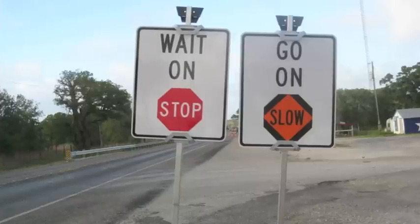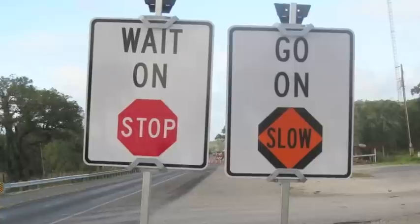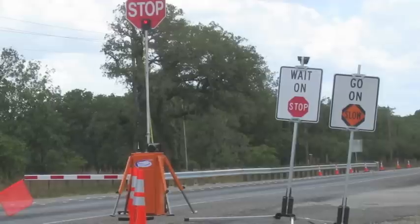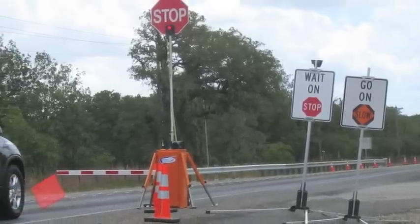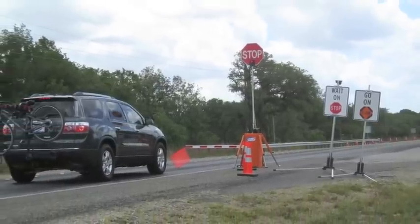So what we did is we came up with various types of signs that we thought would help convey the message clearer to motorists. One of the ones that ended up being very successful based on focus groups and field studies we did across the state was a combination of text and symbols. One sign said 'wait on stop,' but the stop was actually the stop symbol itself. Then we had a secondary sign that said 'go on slow,' and the slow was also in symbol format. We found that people comprehended that sign more than the standard signs required in the federal MUTCD.